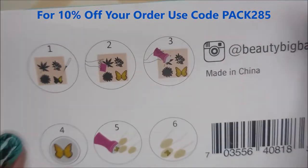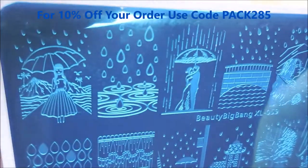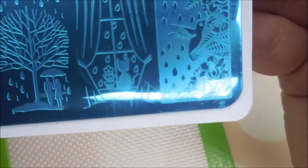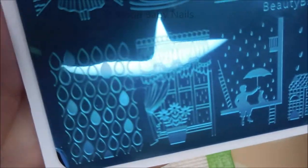And here is XL059. It's got instructions on the back of the card, the envelope that it came in. I'm going to call this the raindrop plate because it's got a bunch of different rainy day raindrop kind of images. Really cool plate. Let's get on into it.